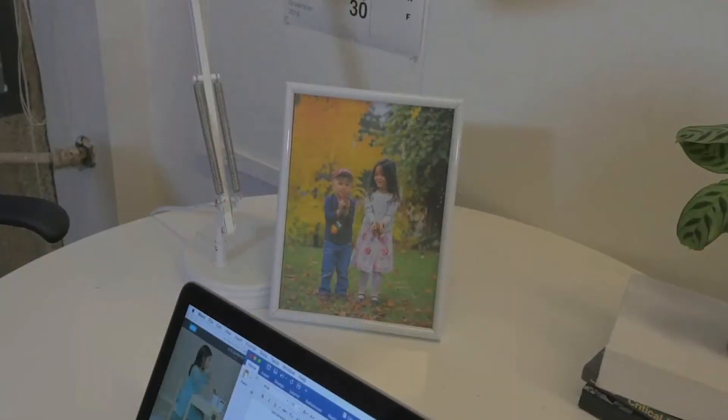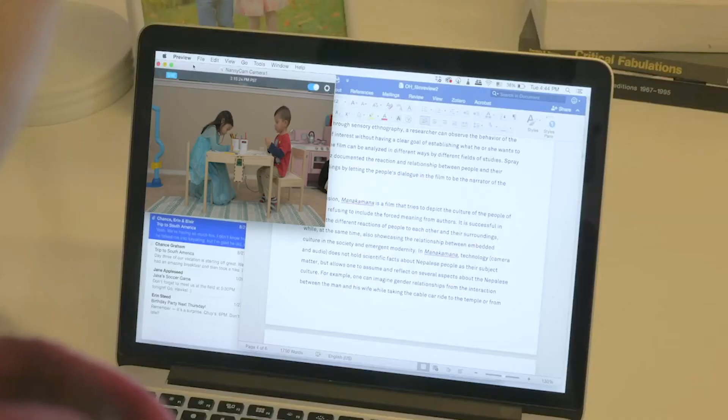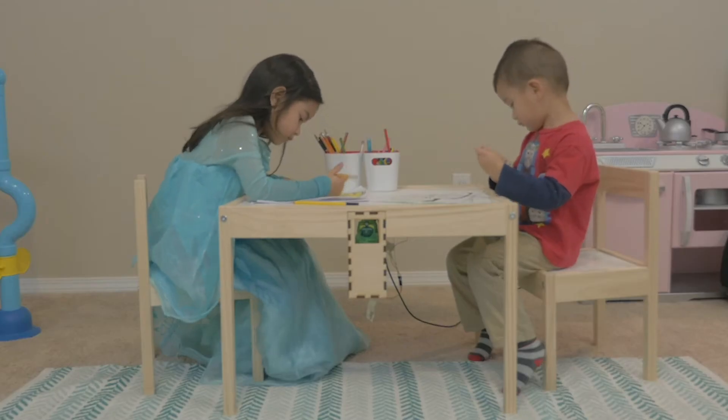These are Claire's children, Emily and Roy. They stay with their nanny while she's at work. When she misses them, she opens her nanny cam on her desktop to check on them. But this doesn't allow her to connect with them.